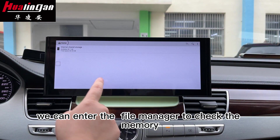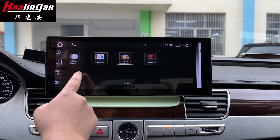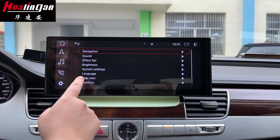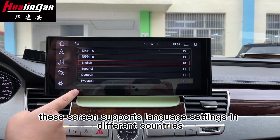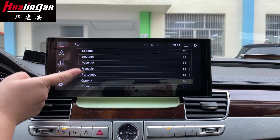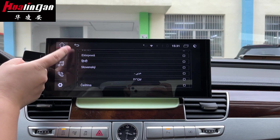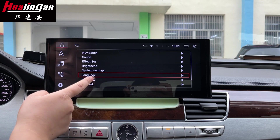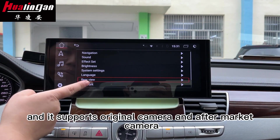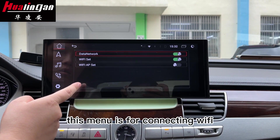We can enter the file manager to check the memory. This screen supports language settings for different countries. It also supports the original camera and aftermarket cameras. This manual is for connecting Wi-Fi.